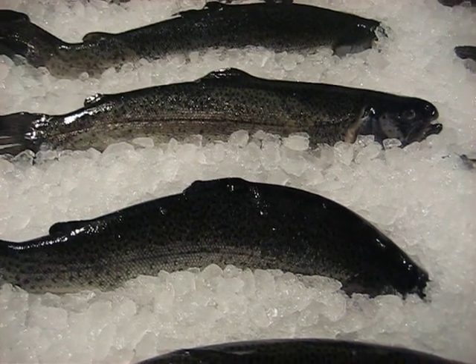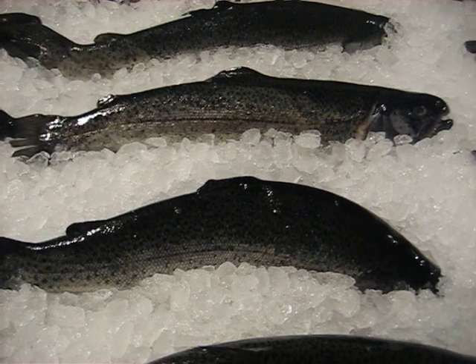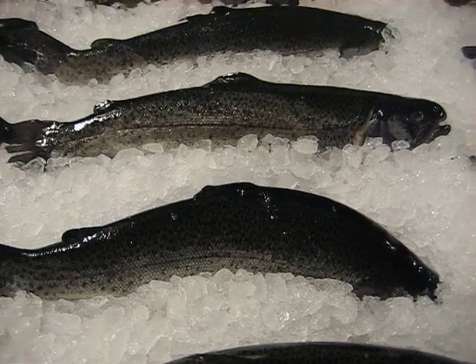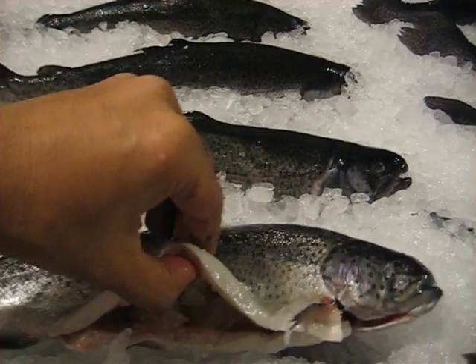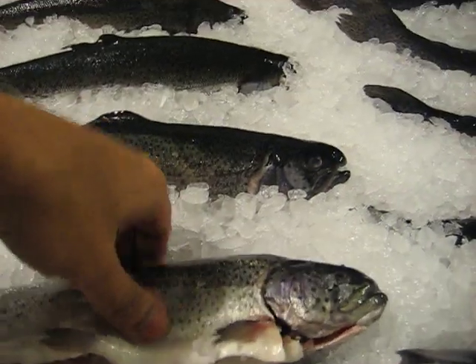This is the rainbow trout. It needs to be in a swimming position so that its belly is covered with ice. Its belly cavity is covered with ice — as you can see, it is right here. This cavity should be covered with ice so that it remains fresh.